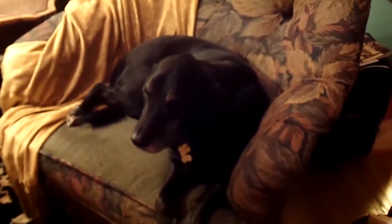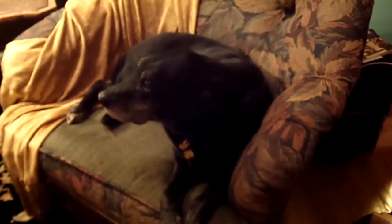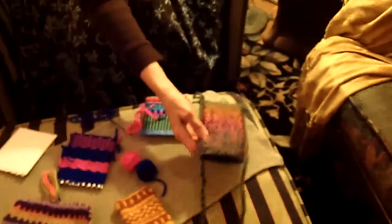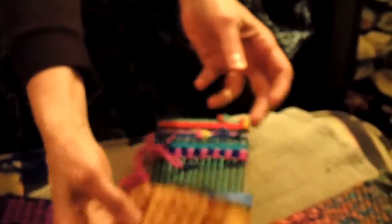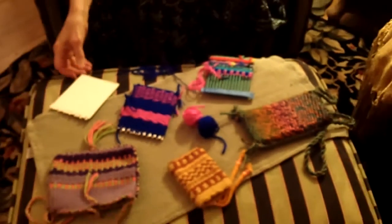Hello, this is Darlene and this is Penny, who you're watching right now. She's going to watch while I show you how to weave a Fast Fabulous pouch. If you've ever wanted to try weaving, this is a great way to start because it's a quick project with a wonderful result — something very functional and fun to do. So let's get started.